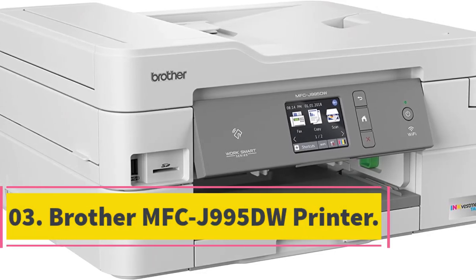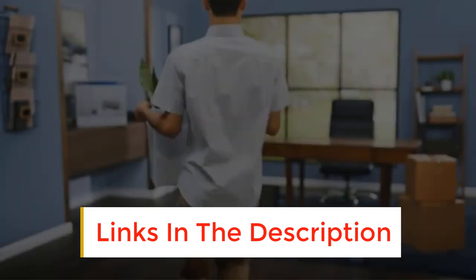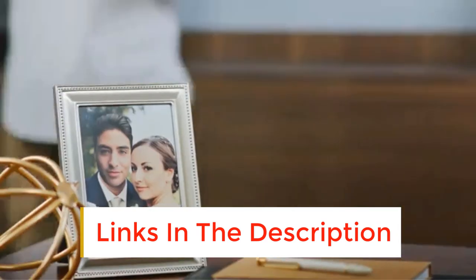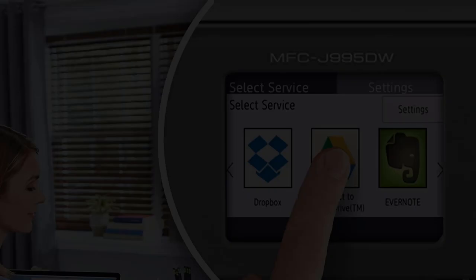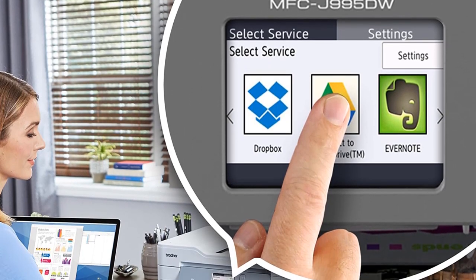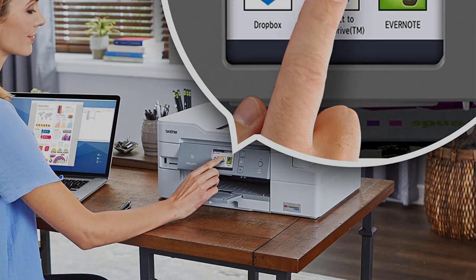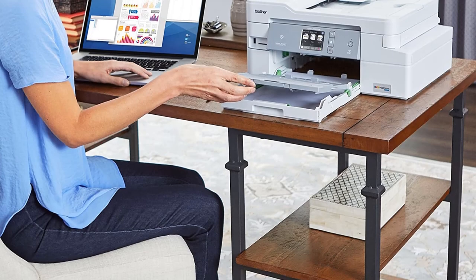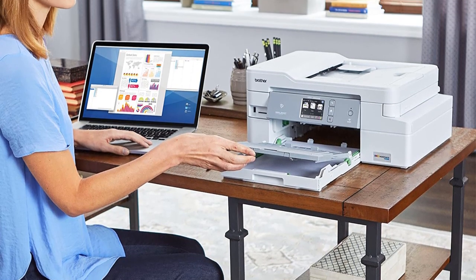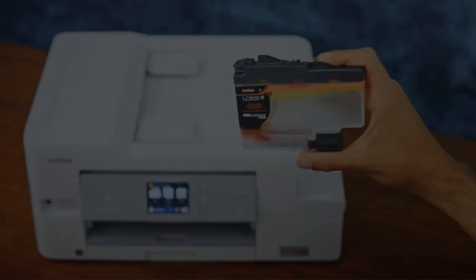Number 3: Brother MFC-J995DW Printer. Brother MFC-J995DW is the best home office printer for small business owners. It's light in weight and has a complete set of ink toners. It's easy to install and construction cost is meager comparatively. In addition, it has electronic ink cartridges which save your time, making use of the latest technology. It provides excellent results for both black-and-white and colored image printing. Its one-year warranty attracts many customers. It's easy to operate due to its compact and user-friendly design, and if you need a printer that's easy to operate and install quickly, this brand is an ideal choice.